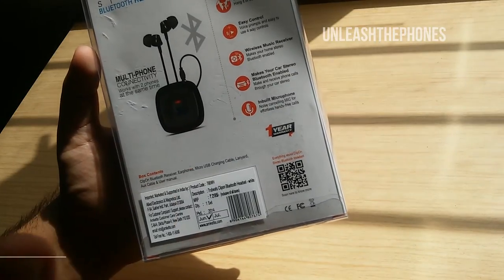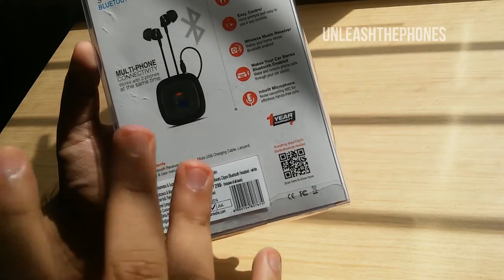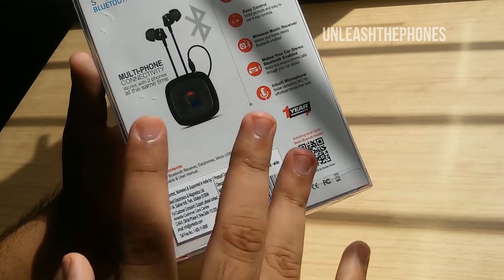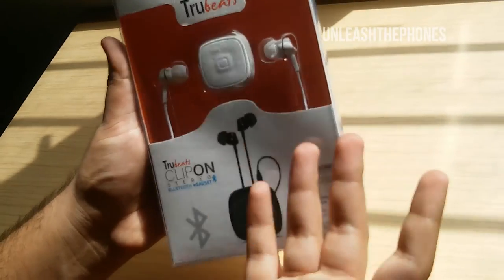The price of the Amkit Truebeats Clip-on Stereo Bluetooth headset is ₹2,195. Stay tuned for our full review where we'll deliver a verdict on whether this is the perfect device for you or not. Now let's go ahead and open up the box to see what's inside.